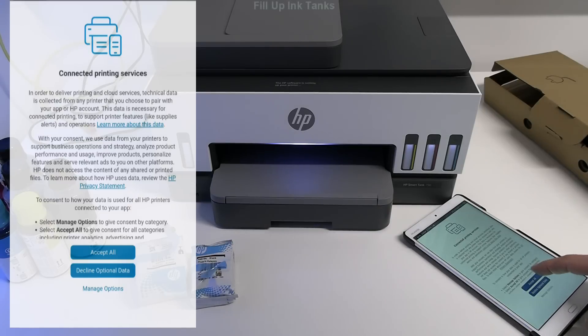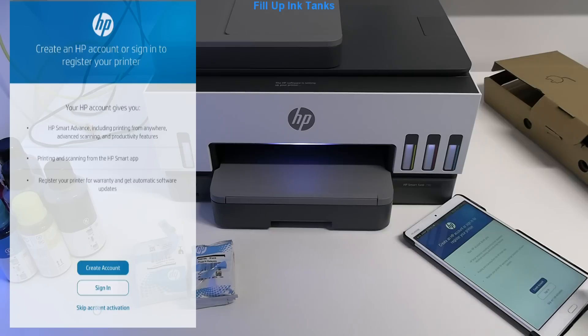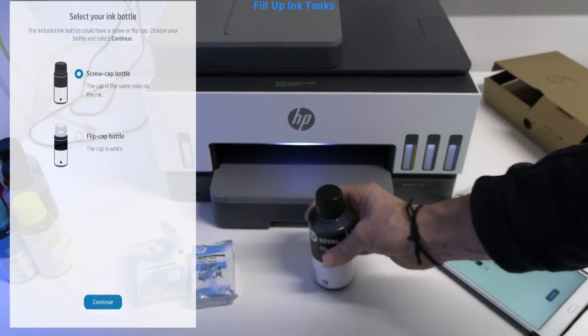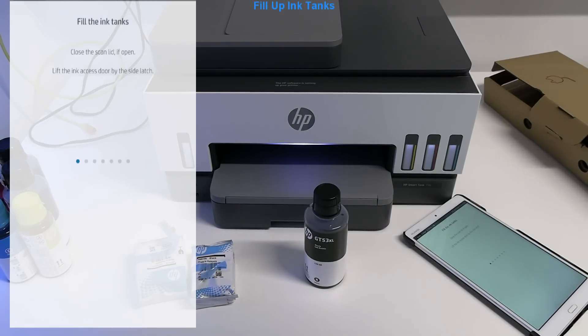Here I skip the account activation, but it is recommended as you may need it to unlock additional functions. Select your type of ink bottle, then follow the on-screen instructions to fill up the ink tanks with ink.